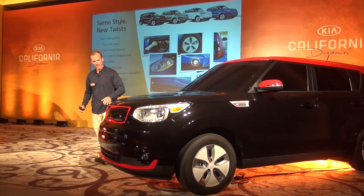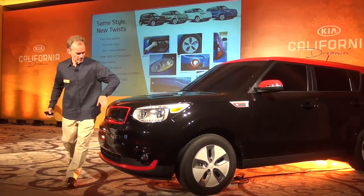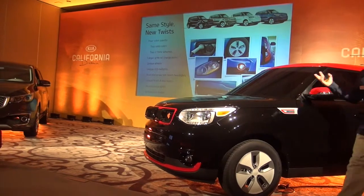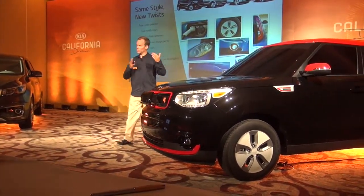It starts with a unique grille up front. The charge port is right in here — you open that — so it's easily accessible whether you park on the street, at home, or whether you're in Europe or the United States.